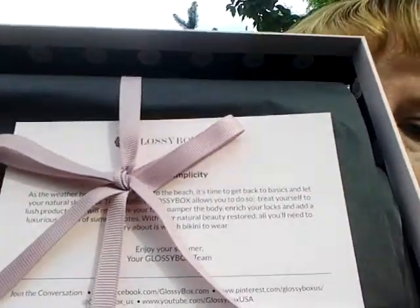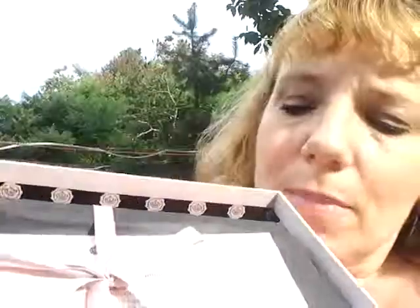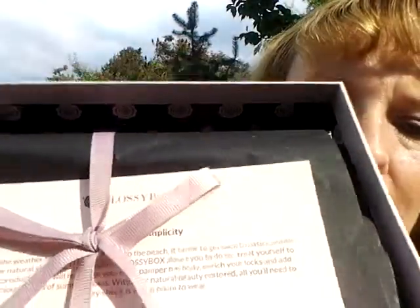This is my very first Glossy Box and it comes really nicely packaged. It's in a pink box with the logo on the front and I haven't opened it up yet. I wanted to do it right now and show you how it comes. It's all wrapped up with a mauvey pink colored ribbon and a card that comes along with it.